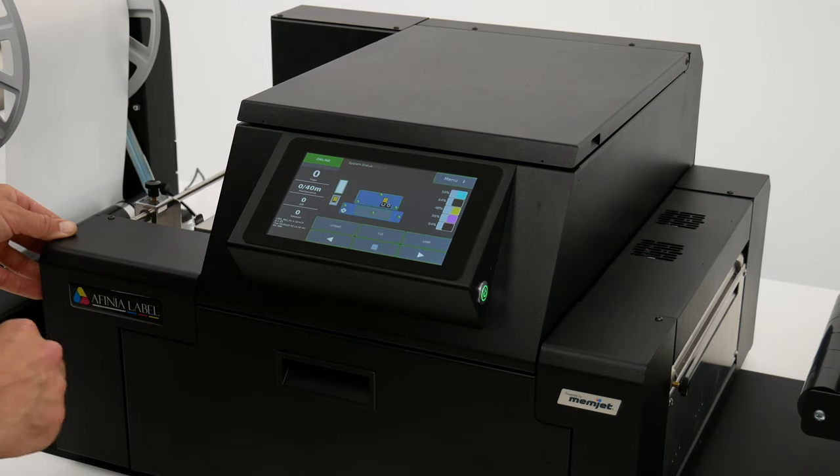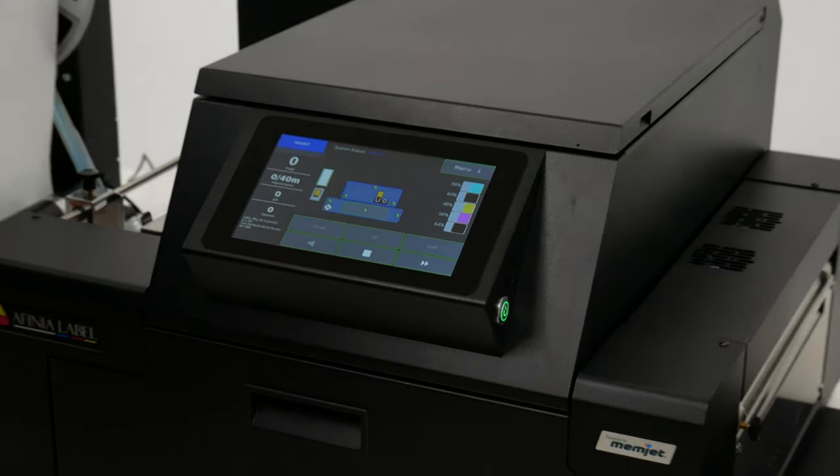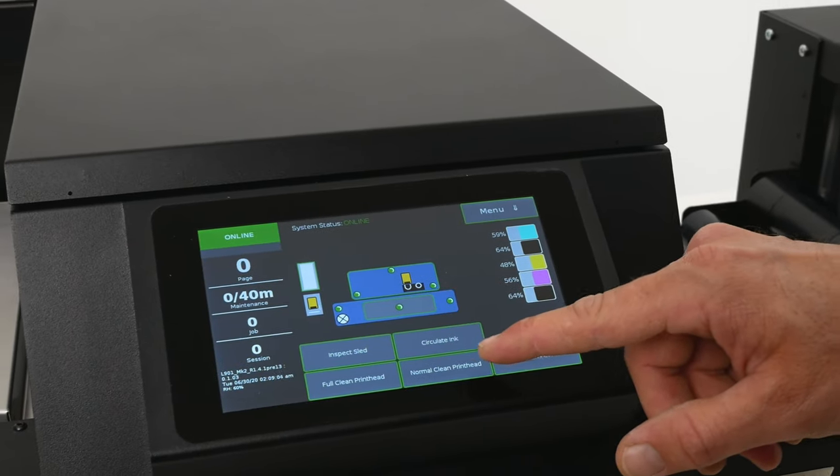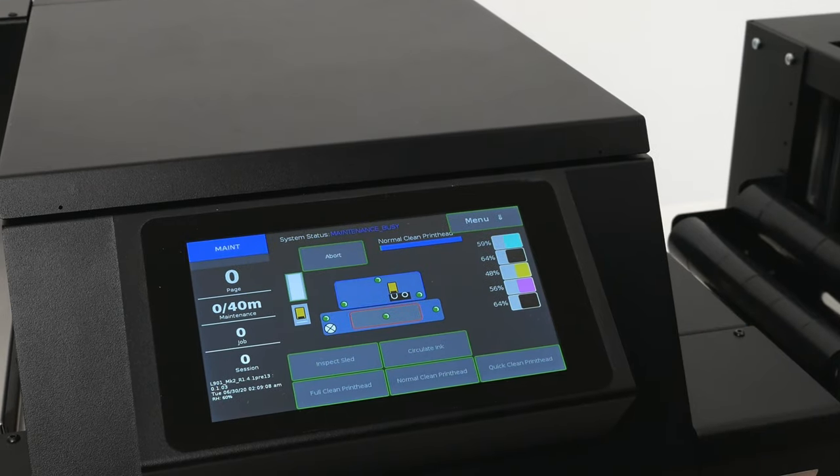From here, loading the media into the printer is easily done with a couple of taps on the touchscreen. Once you have the media loaded, it's best to run the Clean Print Head option to hydrate the nozzles.